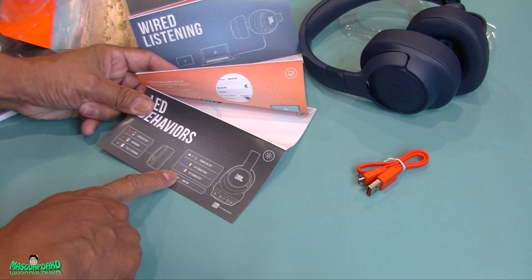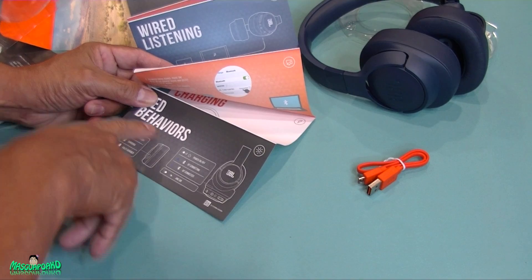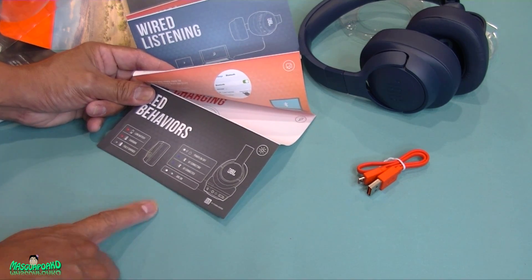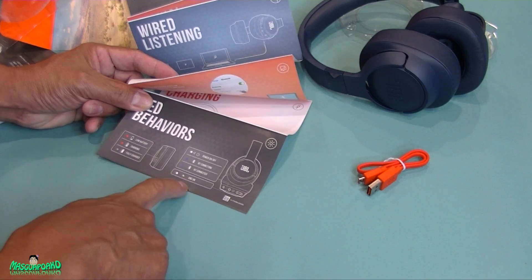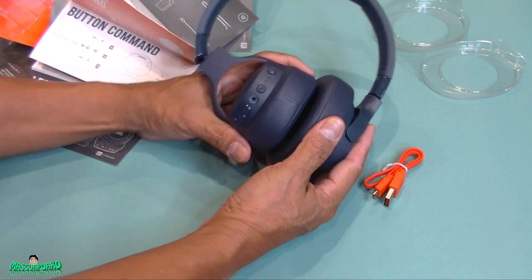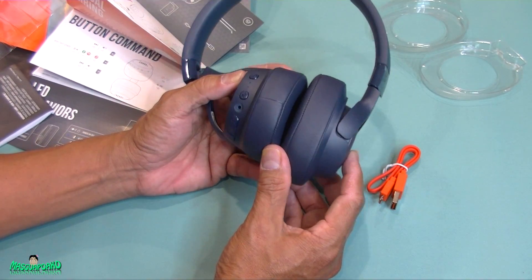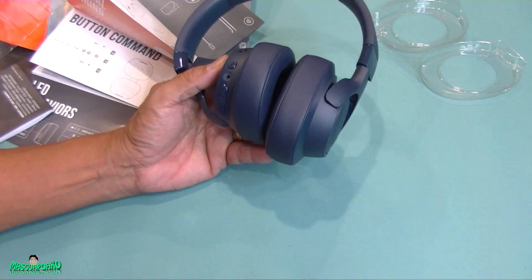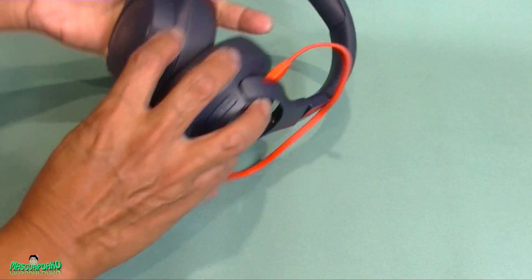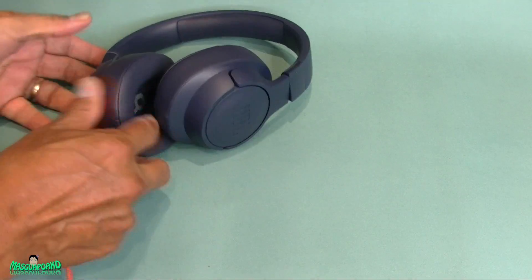The LED is blue when it's connecting, solid blue when connected, and there's a white light for when active noise cancelling is on. Let me charge this thing and hopefully it works — sometimes you get something and it doesn't. Alright, I just finished charging it.